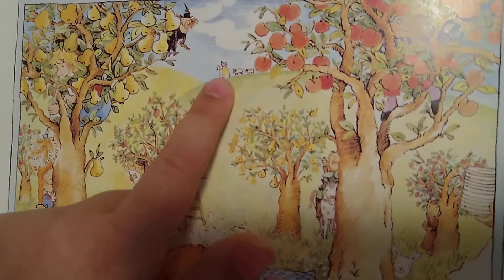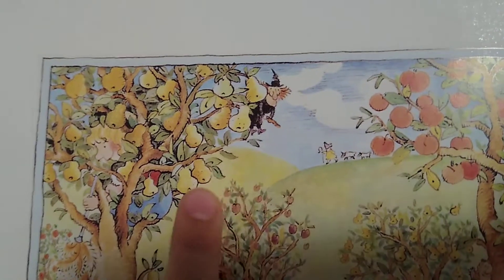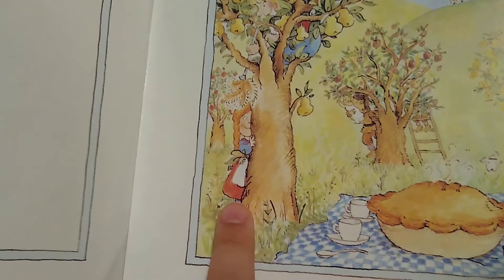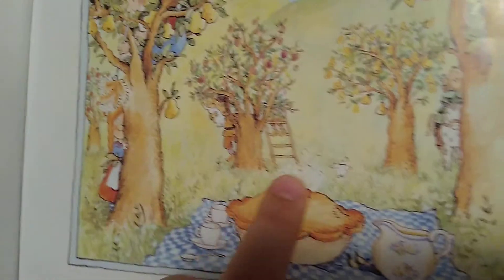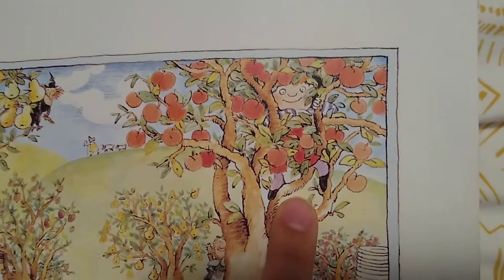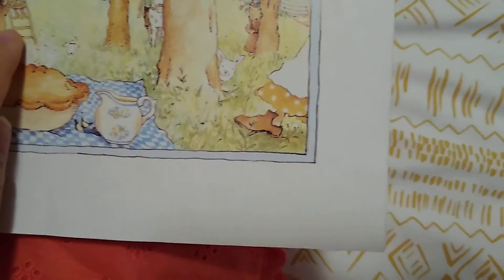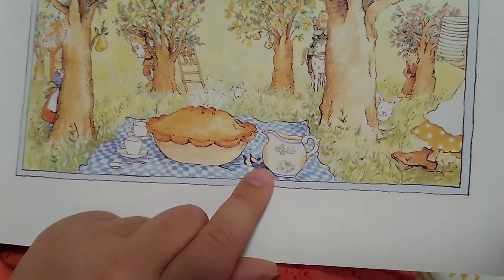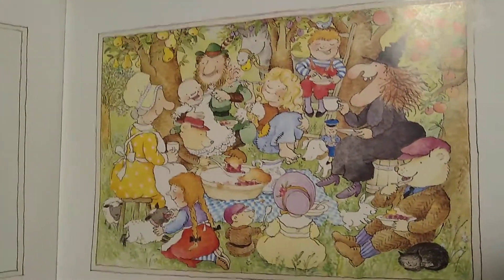There is Bo Peep. There is the Wicked Witch. There is Cinderella. Over here is Jill, one of the bears, and Baby Bunting. Over here is Robin Hood. Over here is Jack. Over here is another bear. Over here is Mother Hubbard and there is someone on the ladder over there. And Tom Thumb is behind the pot. And everyone eats the Plum Pie.